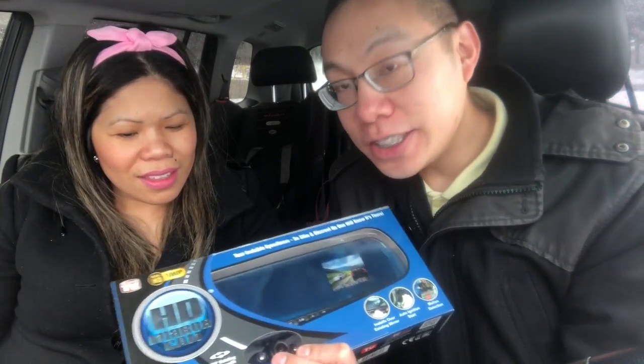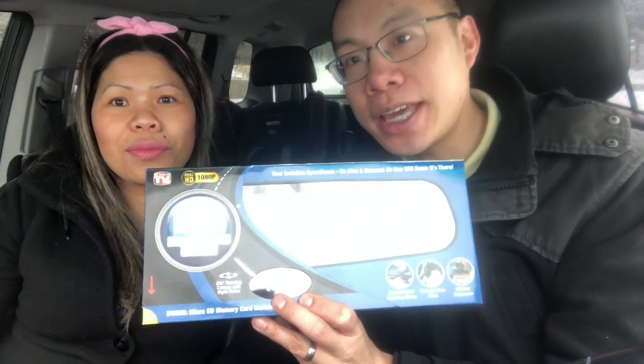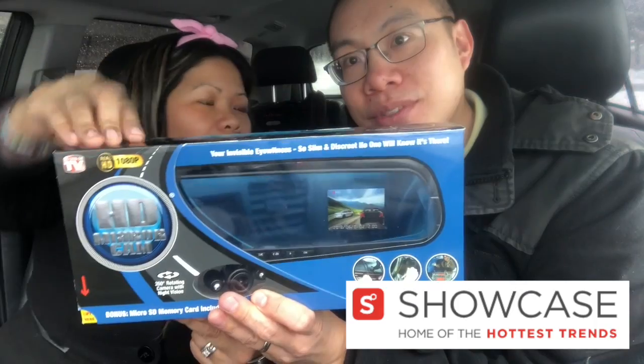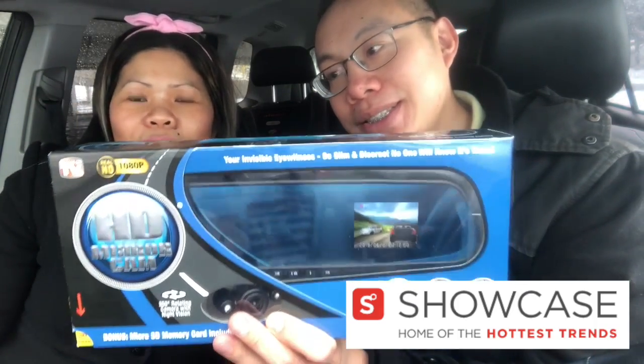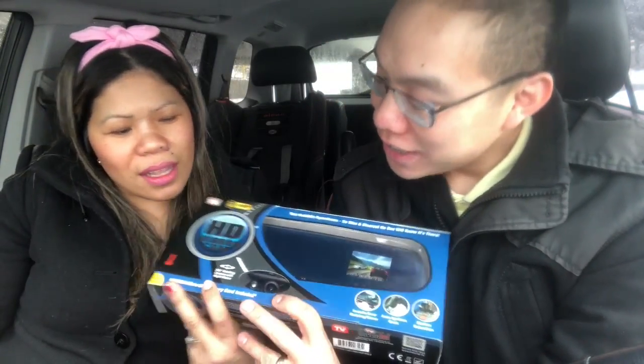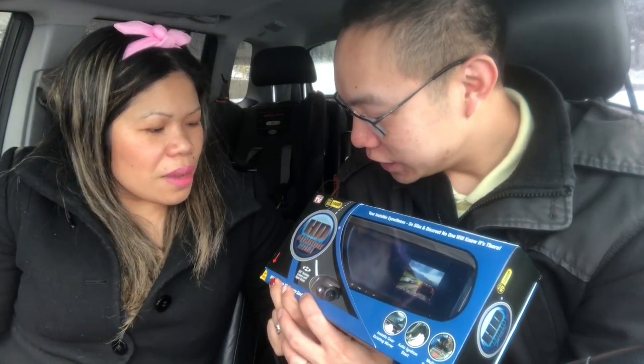Hi guys, this is Eric Wiese vlog again for another episode, another video of a product unboxing. Today we're going to unbox the HD Mirror Cam dash cam from Showcase.